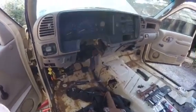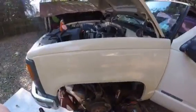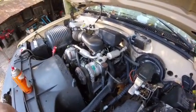A lot of people online have some information posted about this swap, so I figured I'd let everybody know what I found so far. It also has a little 4.3 in it, which eventually I'm sure I'll swap for a V8.